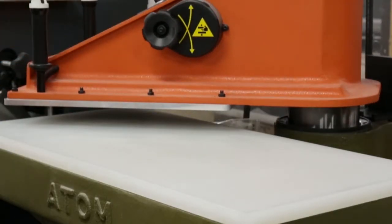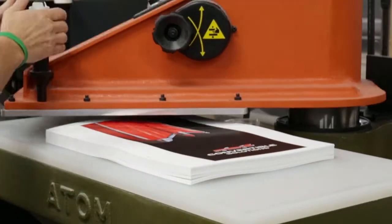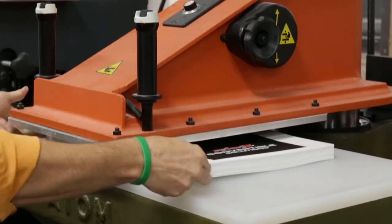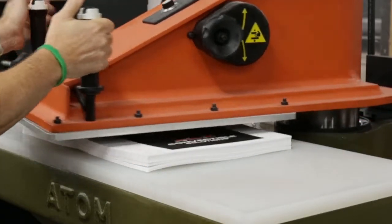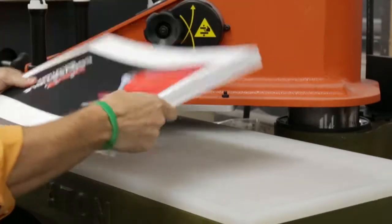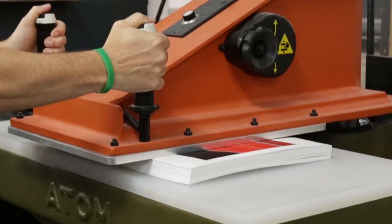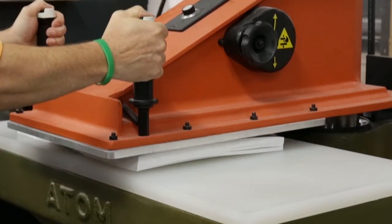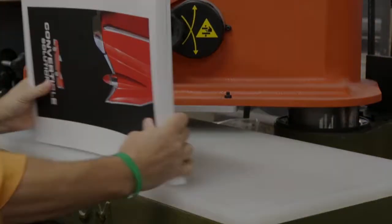This is an example of an impact-style pressure machine. As you can see, we are applying pressure to each half of the sheet, rotating the stack 180 degrees, and applying pressure to each half of the stack again. This ensures that all areas of the stack and the sheets are sealed properly.